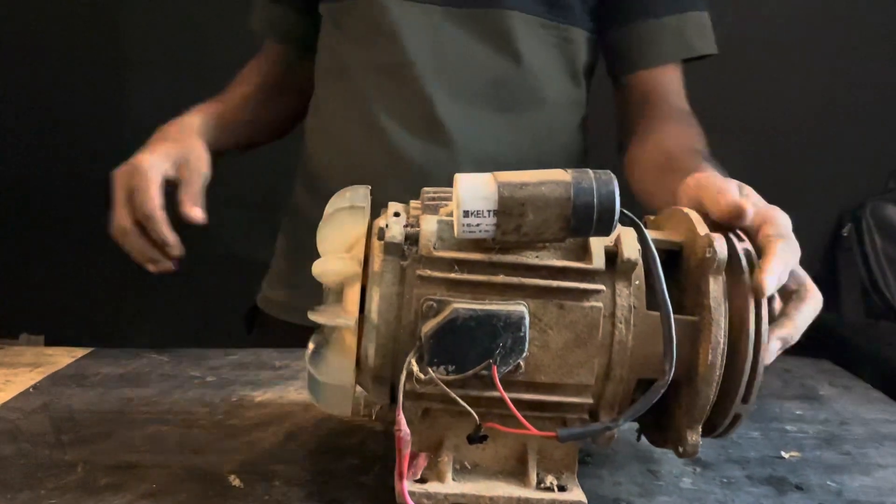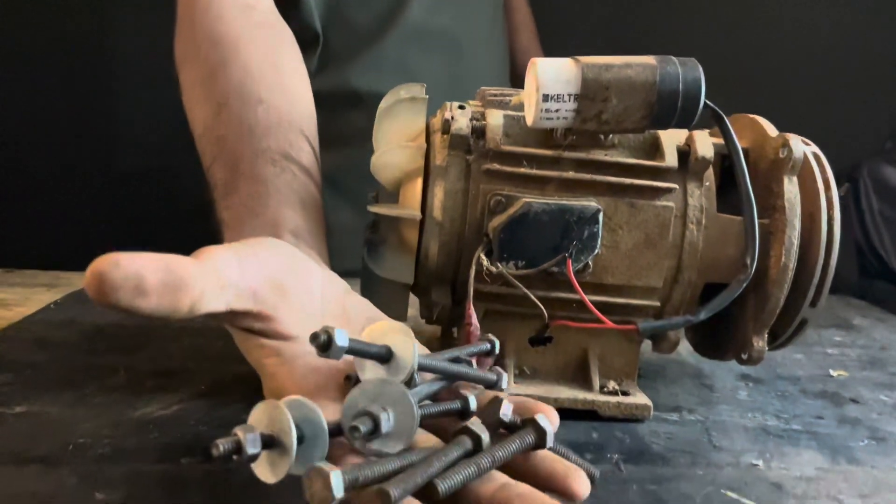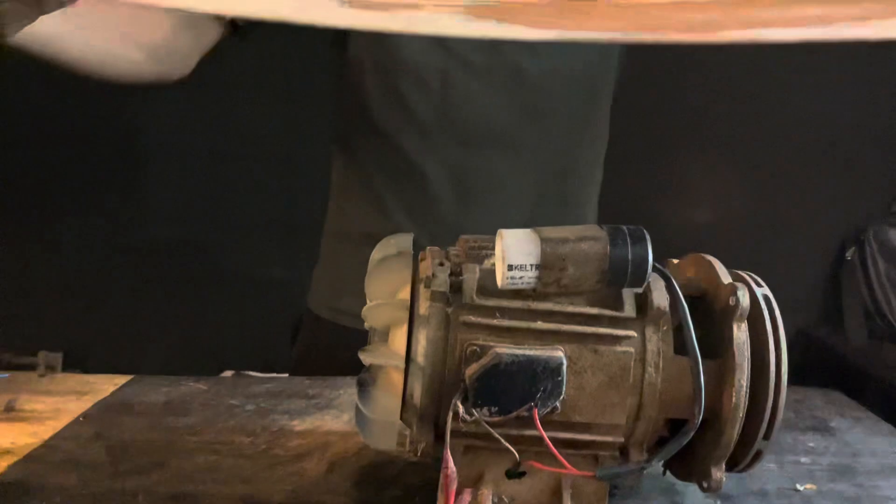It's a monobloc water pump. That's why we have a little bit of a net bolt. There is a 20-inch sheet.